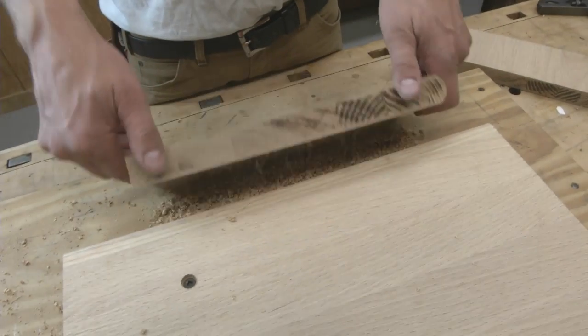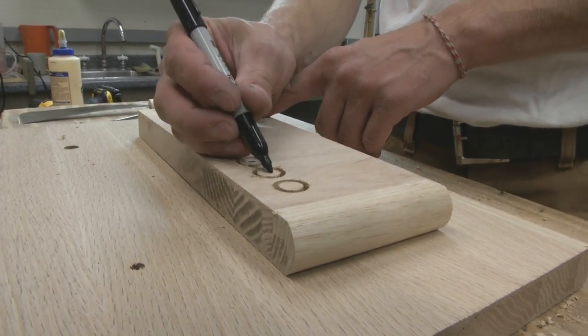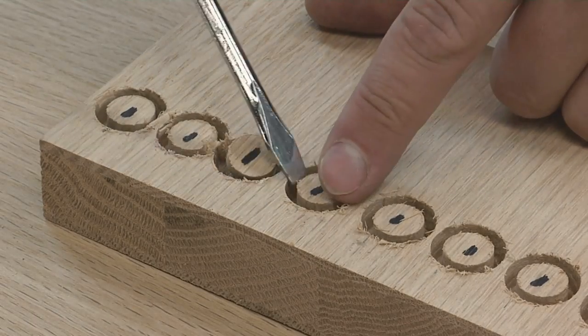The plug cutter is designed to cut the plugs with a slight taper to make them easier to fit into the hole, so mark the end before popping them free with a flathead screwdriver.